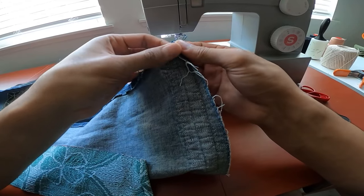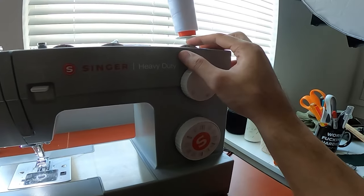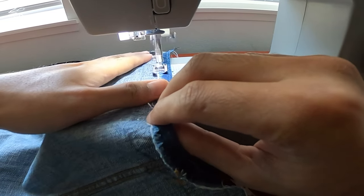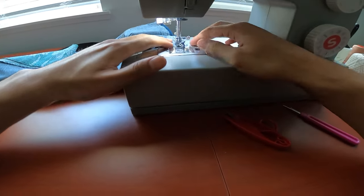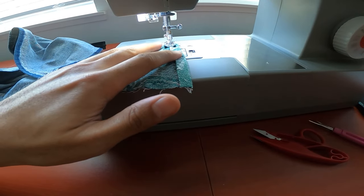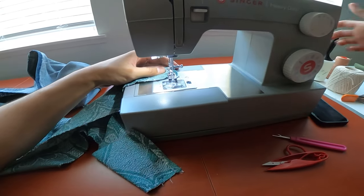I didn't want the pants to have an open hem at the bottom, but I also wanted to extend the length a bit since they were a little too short. So I folded the original hem one time and zigzag stitched the edges to secure it and prevent fraying. I did the same with the tapestry panels — since I cut them with extra length, I folded the edge of the panel that would be aligned with the pants hem and sewed that down to secure it as well.